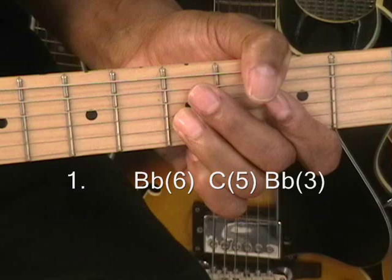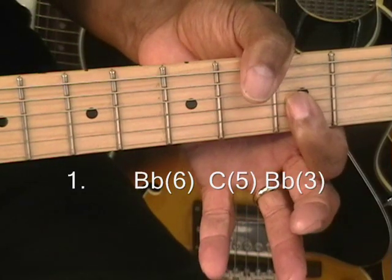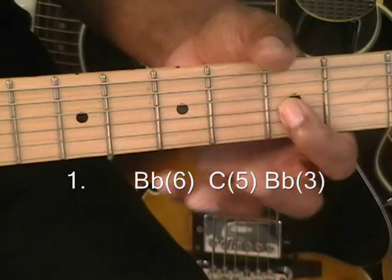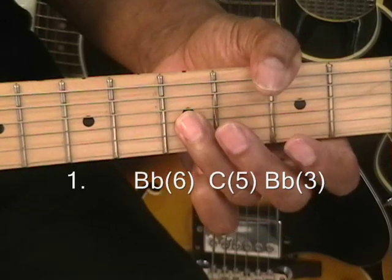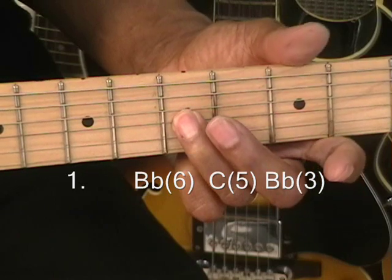Take it up and let it go, and then down to B-flat at the 3rd fret. And that's on the G-string. B-flat, C — and that's 5th fret on the G-string.